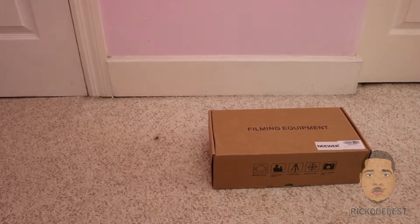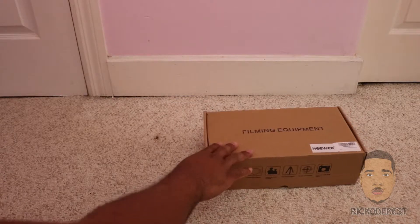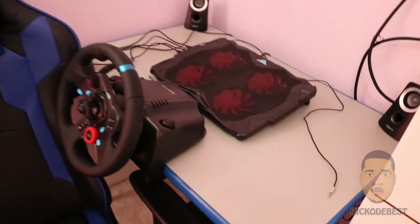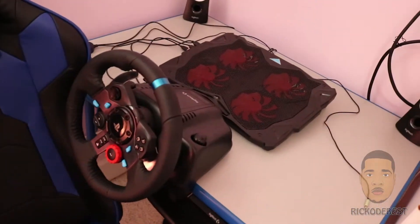Hello everyone, it's your boy Rico The Best and in this video I'll be doing an unboxing on this newer shoulder rack. You're probably wondering why I'm using my floor — the reason is because my desk is actually occupied right now with my Logitech G29.